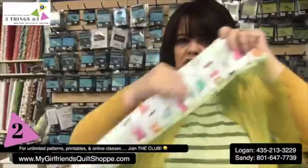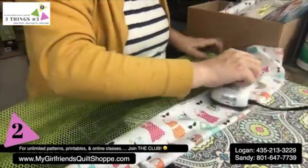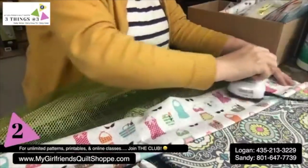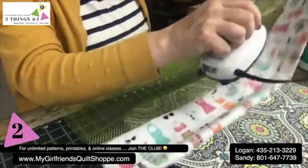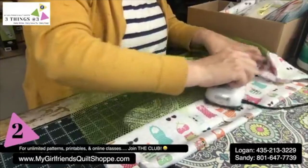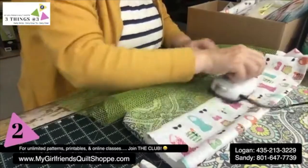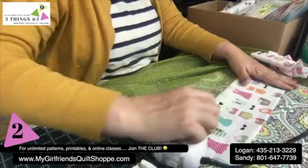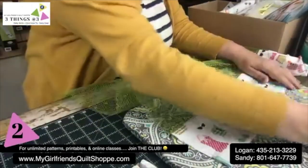Now I'm going to press it — give it a nice little press over at my ironing station. You want to press away from the mesh. Be careful with mesh because it is polyester — it's not like it will burn the way nylon would, but I still like to be careful with it. Give it a nice good press.